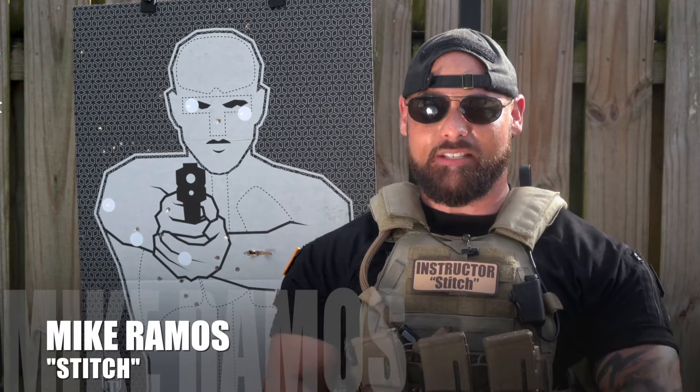Hey guys, my name is Mike Ramos, otherwise known as Instructor Stitch, and this is JDM Tactical.